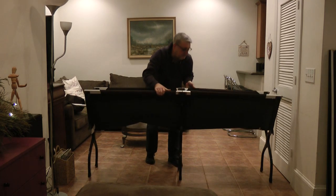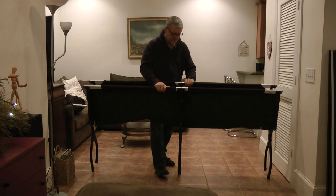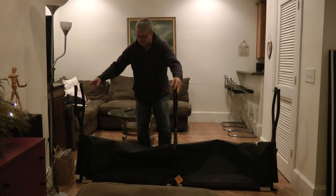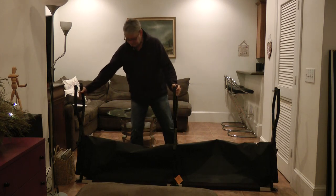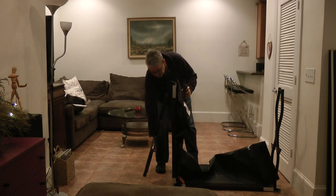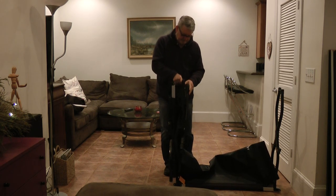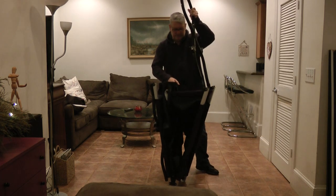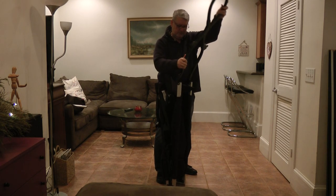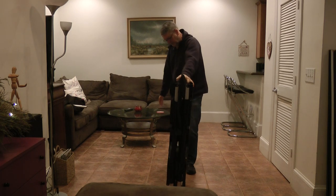You can fold it together. Lay it on its side so that you have all three legs up in the air. Then you bring this one up to the middle and let it fold down — watch your fingers so you don't get them squished. Bring this one up and let it fold down. There you go, ready to be packaged up.